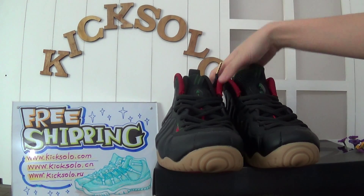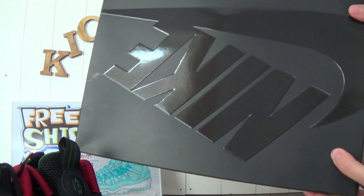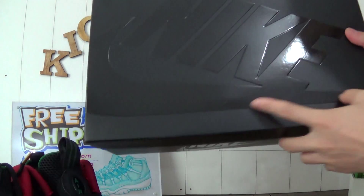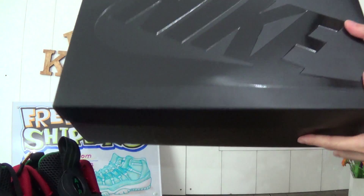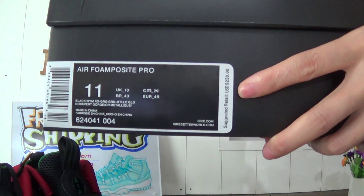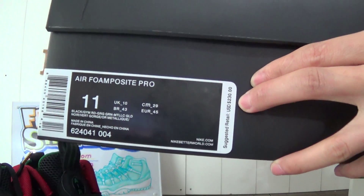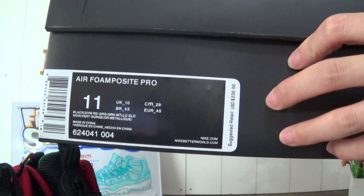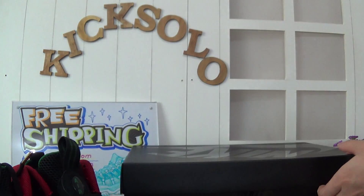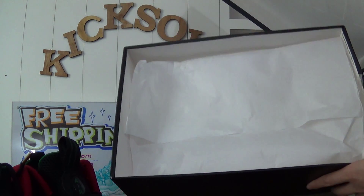Now show you the shoe box. Yeah, very shiny. Nike logo. Check the label here — L from party, P-R-O. Also you can see the suggested retail price here. The size is 11. Open inside — the white paper.